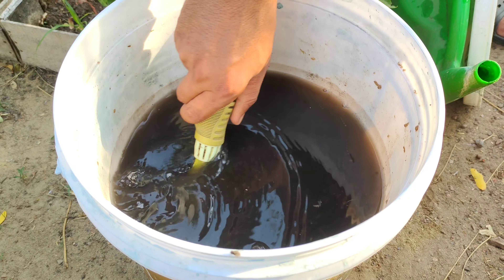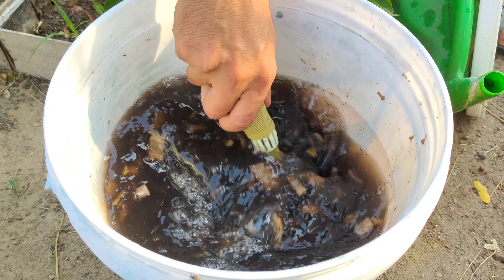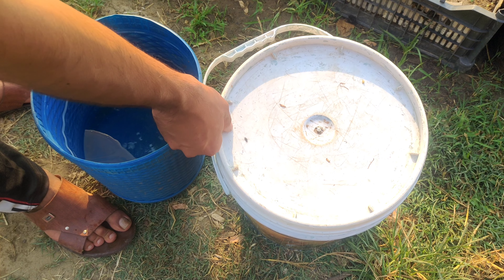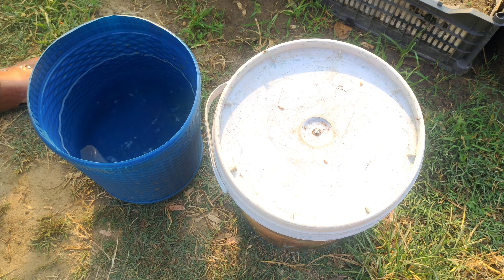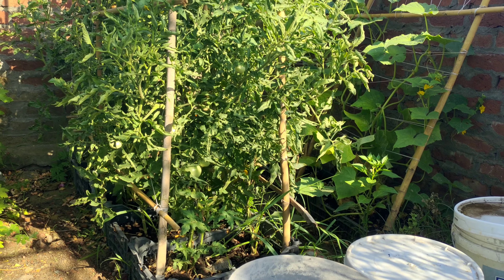After 20 minutes of cooking, remove the container from the heat and allow the mixture to cool down. Once cooled, cover the container loosely and let it sit for 24 hours. This waiting period allows the nutrients to fully infuse into the water, creating a potent liquid fertilizer.